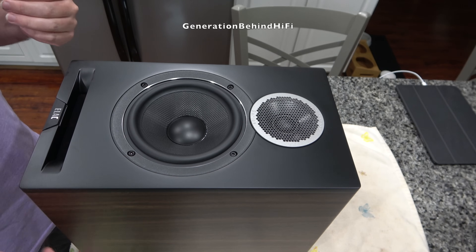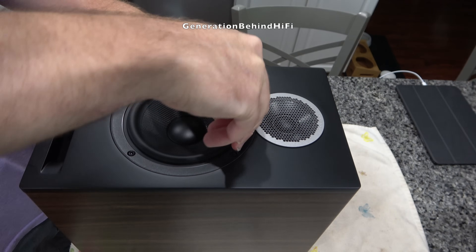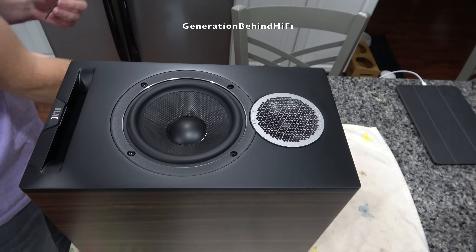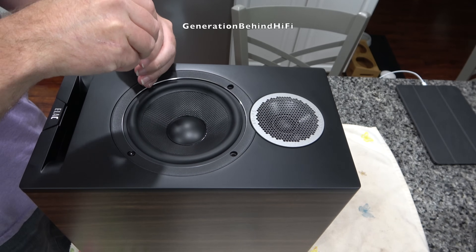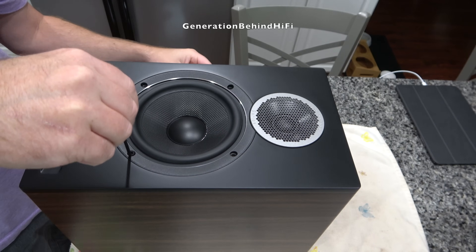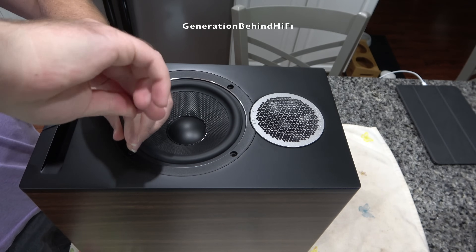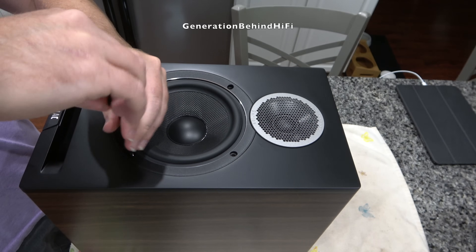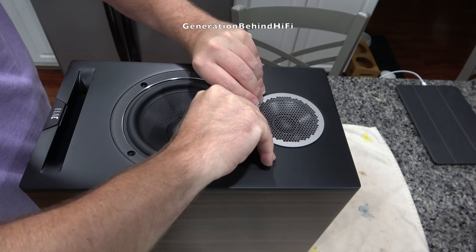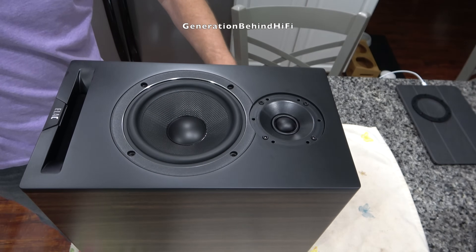The first thing I'm gonna do is remove the woofer driver. The woofer driver is held in by four 3mm Allen screws. It appears I need to remove the grill from the tweeter before I can remove the woofer driver. I was able to remove the tweeter grill with just my fingers.